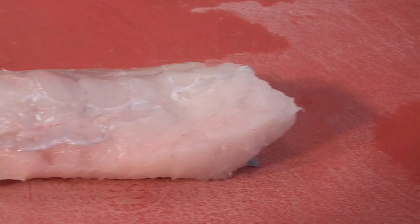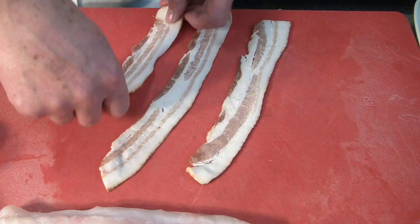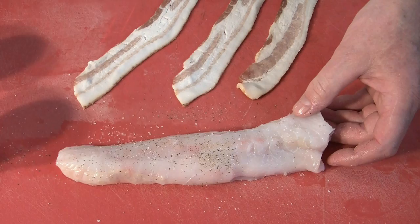Next, we wrap the monkfish fillet in bacon. We have three slices per fillet, so lay them out a little bit diagonally. We season the fish with black pepper and a little bit of salt. Don't use too much salt because the bacon is already salty.